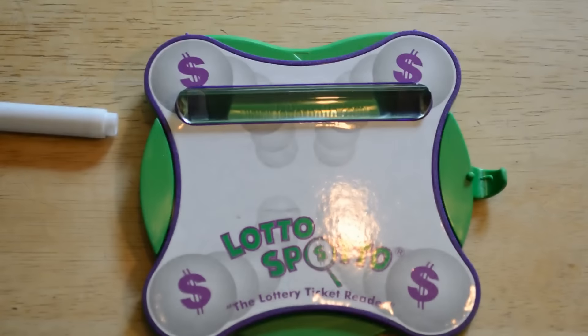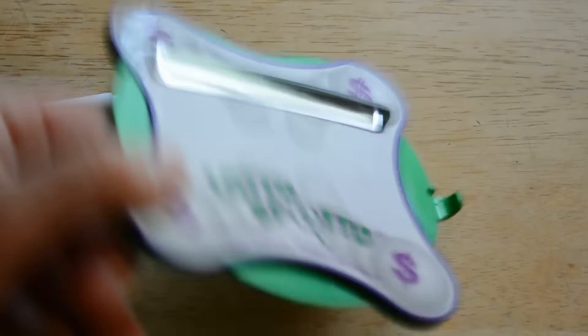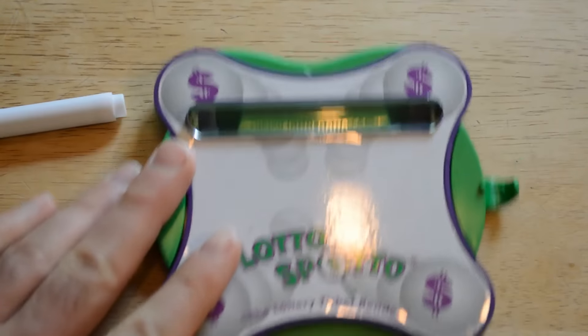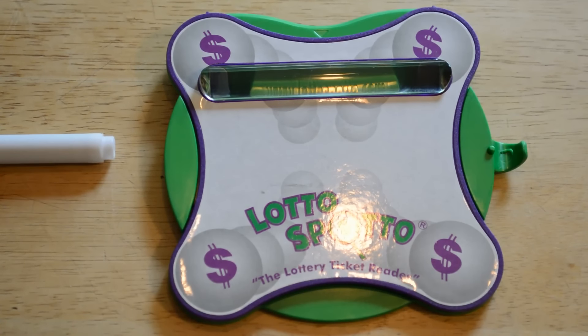This was kind of just a fun product, so obviously, just based on what it does, I would not recommend this. I just tried it on my dishwasher which is metal, and it does stick — the magnets are powerful. But do I recommend the Lotto Spotto? The answer is no. If you play a ton of lottery and want a gag gift, I'd say go for it, but at about five bucks, it's not a good deal in my opinion.